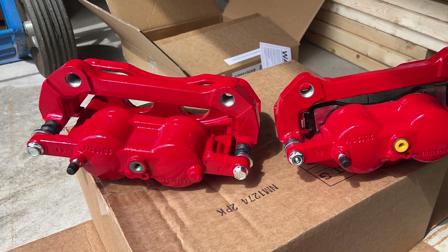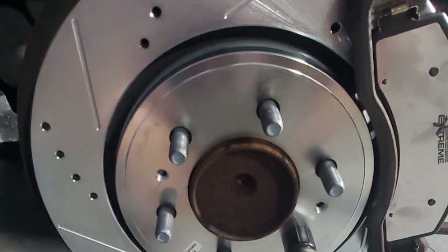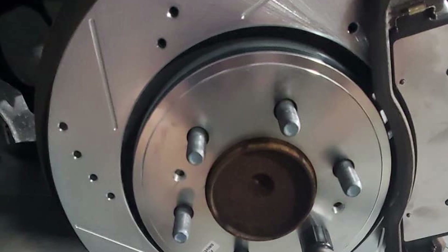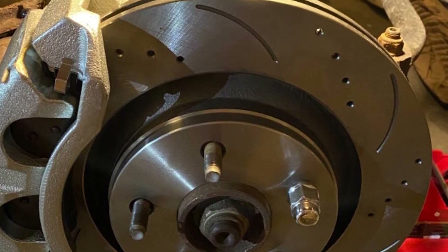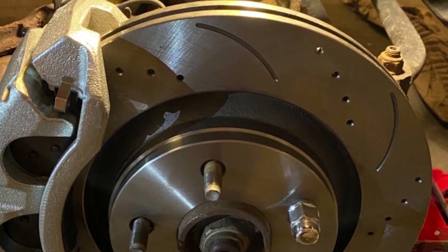Installation is straightforward with clear instructions and all necessary components included. Quality is top-notch, with the materials used in this kit designed to handle heavy-duty applications. Usability is enhanced by the reliable performance of the brake pads and rotors even under high stress. Durability is ensured by the robust construction, making this kit a dependable choice for front braking needs.